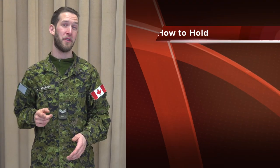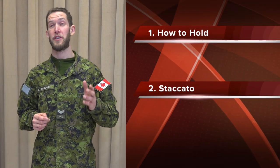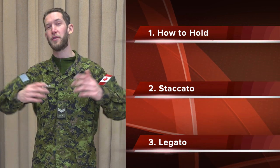We'll cover how to hold the shaker, as well as how to incorporate short and long notes, called staccato and legato, into a groovy pattern that's going to get everybody dancing.